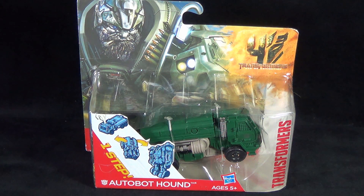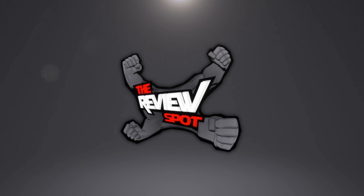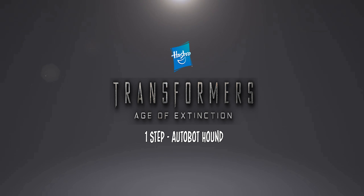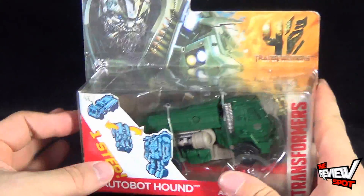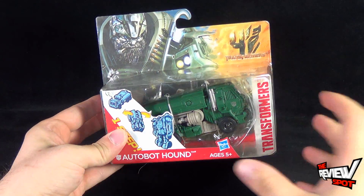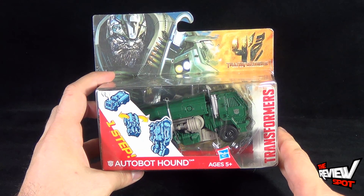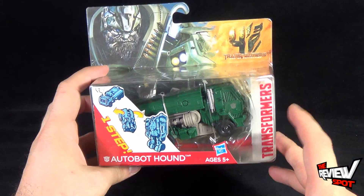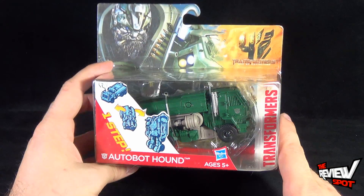On today's Toy Spot we're having a look at the Hasbro Transformers Age of Extinction One-Step Autobot Hound. It's a much smaller transformer, obviously because it's a one-step transformer. Hasbro is approaching the Age of Extinction line with different categories. A lot of people are thinking why waste plastic on something like a one-step transformer, but it's really good for kids that haven't picked up the ability to transform a toy — one step means they can go from vehicle mode to robot mode without any problems.